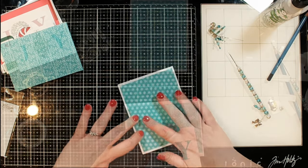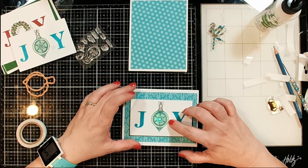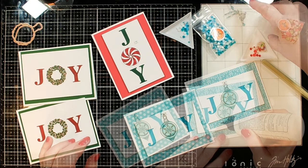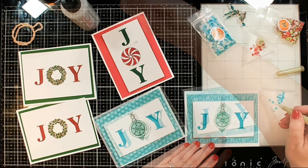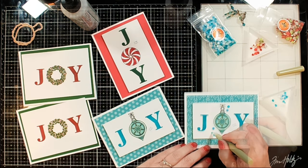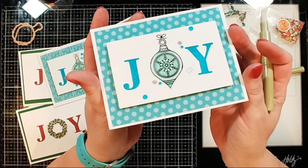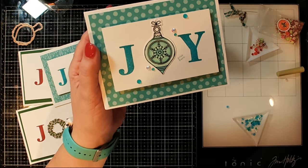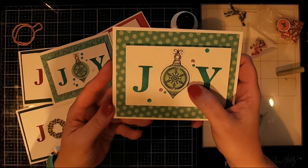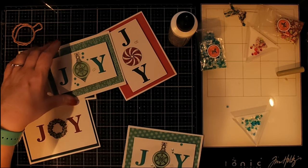Now I'm going to go ahead and get the card put together. I'm adhering down my teal-ish colored background panel — that's just some patterned paper I had in my stash — and then I'm going to position my little JOY focal image right on top. I think this turned out fabulous. I did make two of them with the ornament and one with the little candy piece. Let's take a look at the finished one — it lights up perfectly right in the center of that ornament! We'll turn off the lights and see how that looks. I think it's fabulous, though I probably could have used a little bit more blocking of the light on the right-hand side.